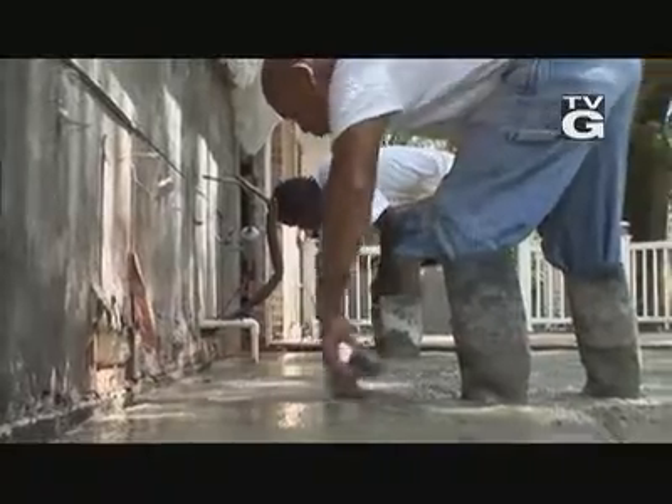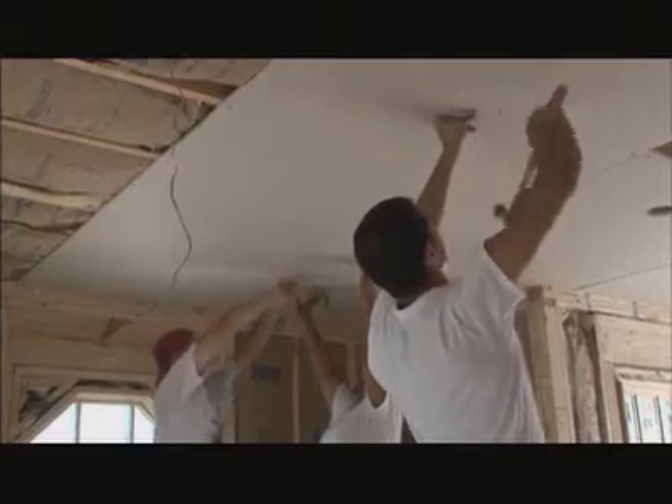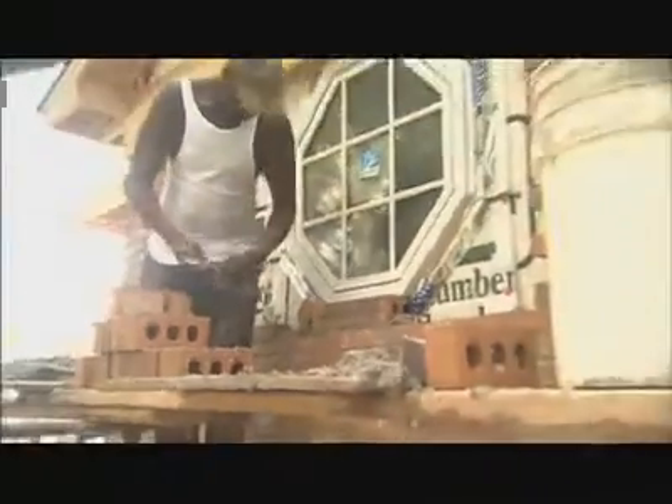This week on Today's Homeowner, we're kicking off a two-part project where we'll build a great master bedroom addition for a typical ranch-style home. If you need more square footage, we'll give you what you need to know while we're putting together the sticks and bricks of today's edition.